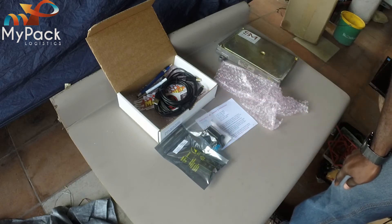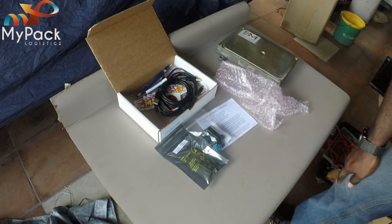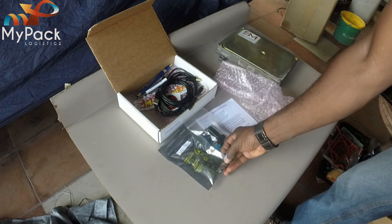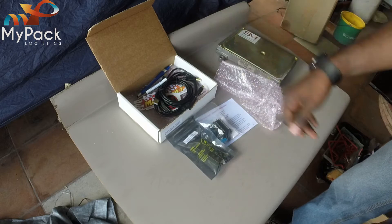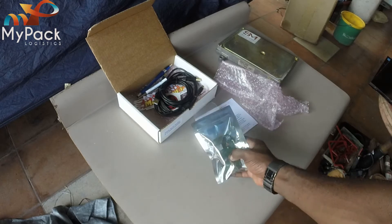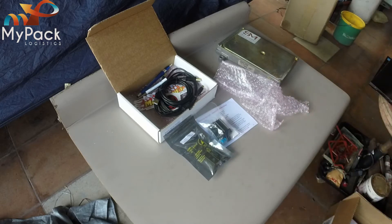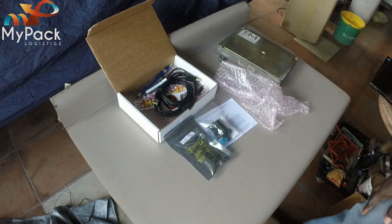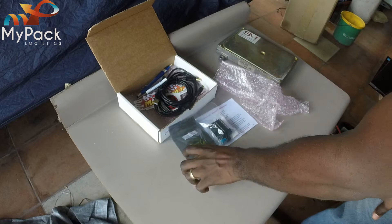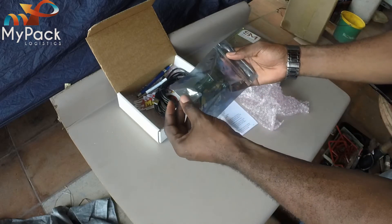I didn't choose to go with the Haltech/HandData for two reasons: one, it's more expensive, and two, I have a Tuner View two-screen display that I'll be using in my car as my gauge cluster. If I was to use the HandData board, there's an additional piece I'd have to buy, and I just wasn't about that life.